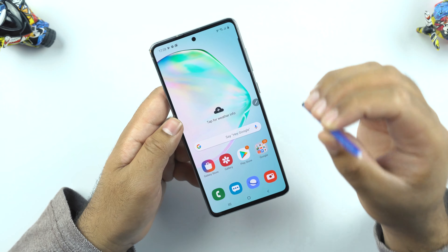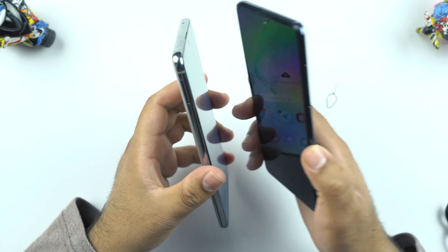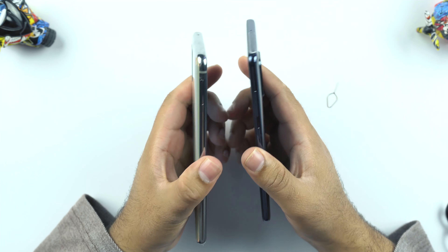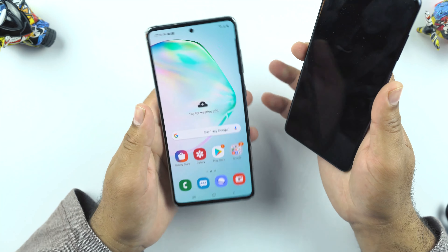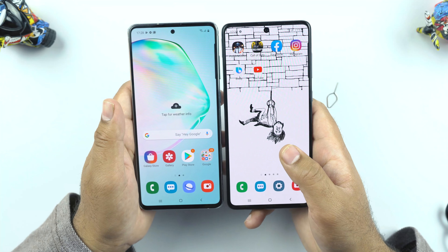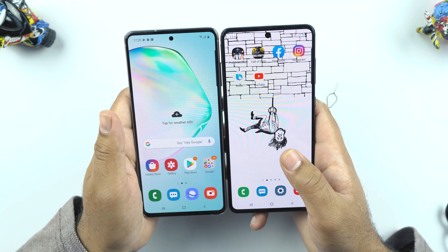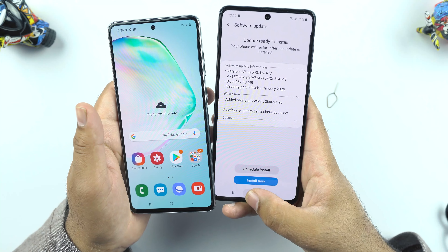The S Pen is the feature that makes this phone absolutely worth it. Comparing the Galaxy Note 10 Lite to the Samsung Galaxy A70, both phones are similar in size with a similar form factor, but the Note 10 Lite has a more premium feel. The punch hole of the Note 10 Lite is smaller than the A71, and the bezels of the A71 are slightly bigger than those of the Note 10 Lite.